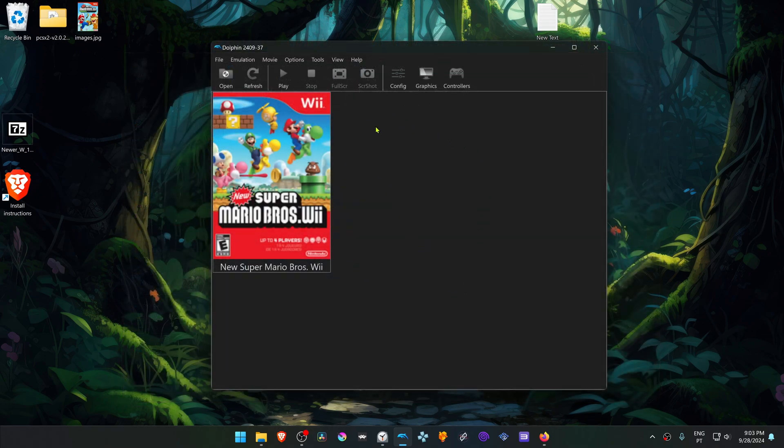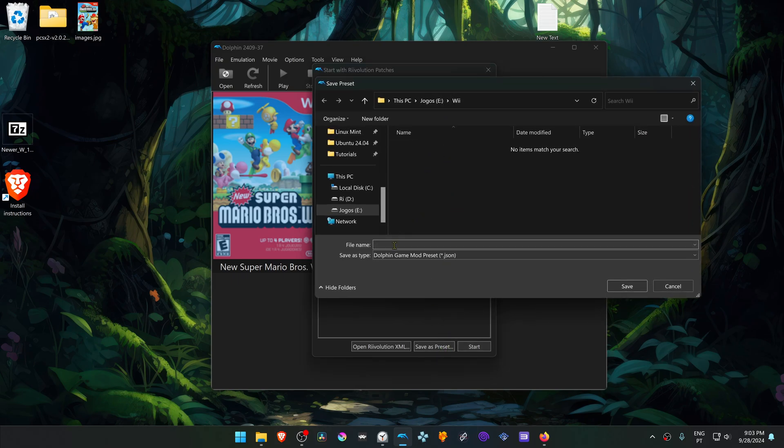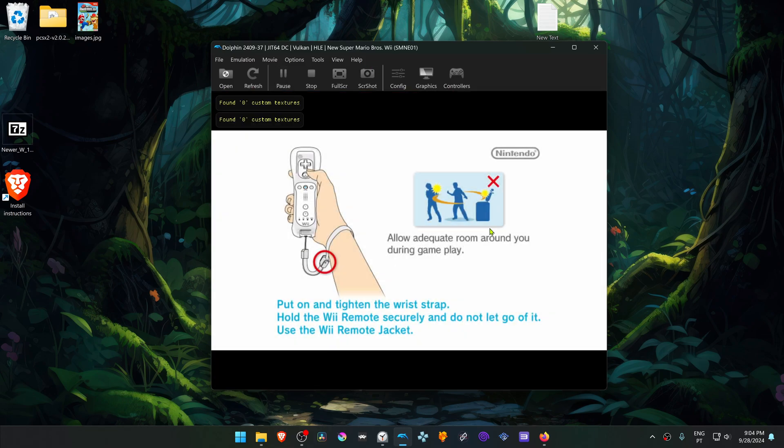Now we're going to create a shortcut to show up here, just like a normal game. Right-click on top of the New Super Mario Bros. game, and then choose again Start with Revolution patches, and then select or choose Save as Presets, and save this in your game folder or in your Wii game folder. Name it Newer Super Mario Bros. Wii, then close this, and now you have the game patch showing up in the list. When you open it, it will run the game with the patch.